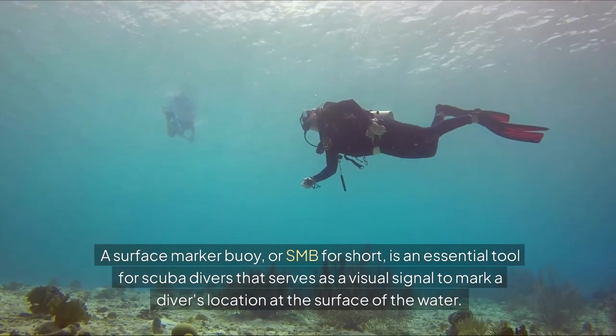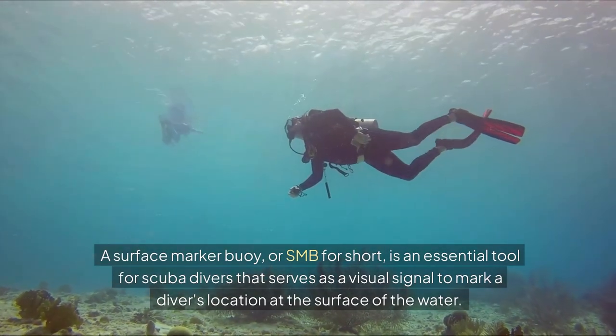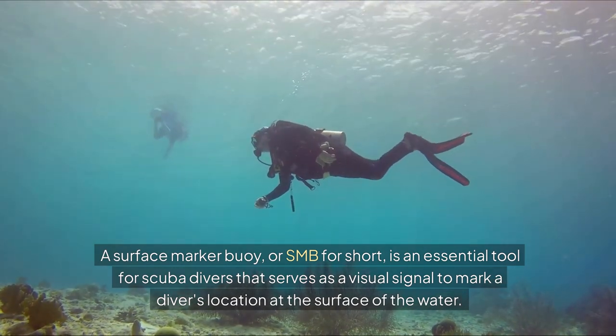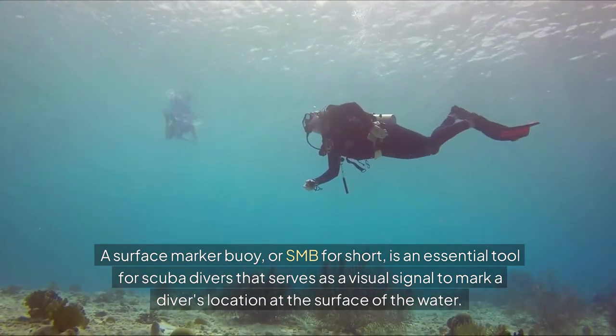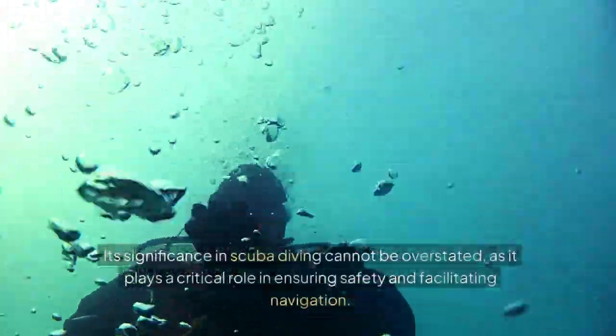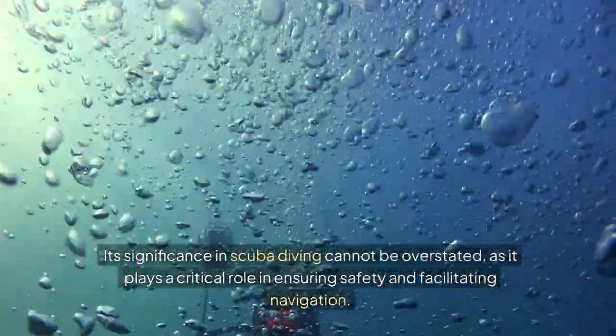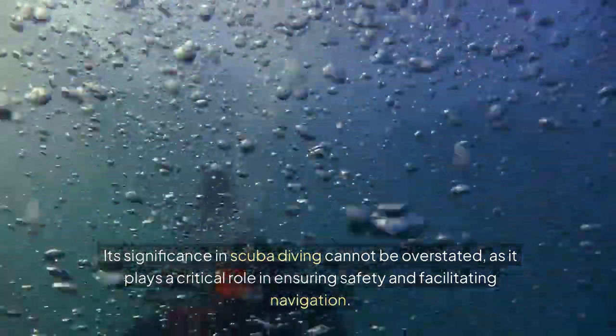A surface marker buoy, or SMB for short, is an essential tool for scuba divers that serves as a visual signal to mark a diver's location at the surface of the water. Its significance in scuba diving cannot be overstated, as it plays a critical role in ensuring safety and facilitating navigation.